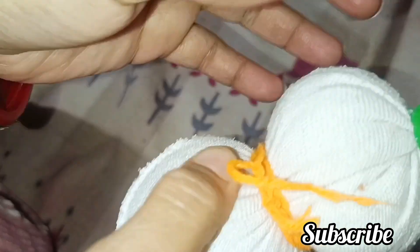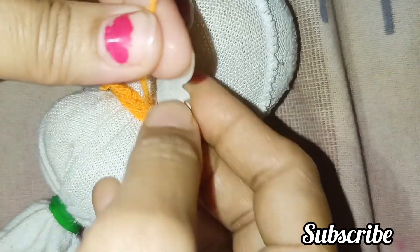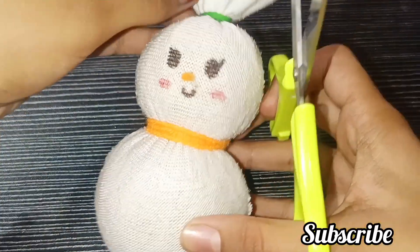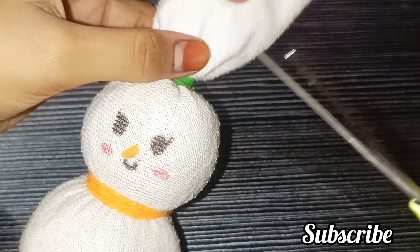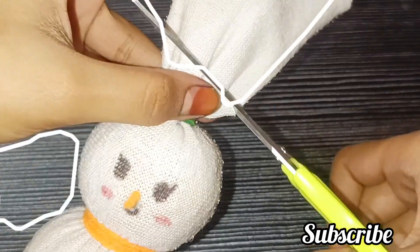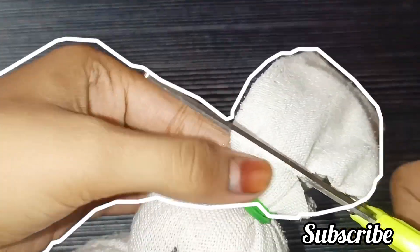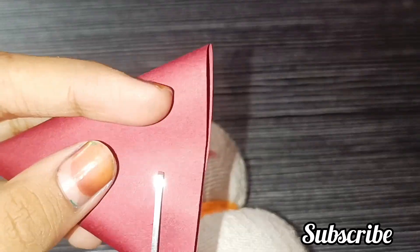After cutting the excess, I will show you how beautiful and cute it looks. Now, the snowman doesn't need such a big pony tail, so we will cut the pony tail and put a hat on it like a snowman.